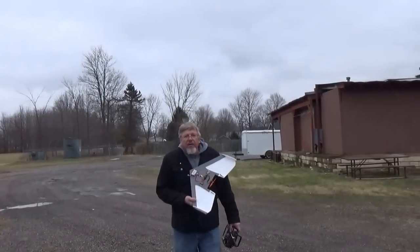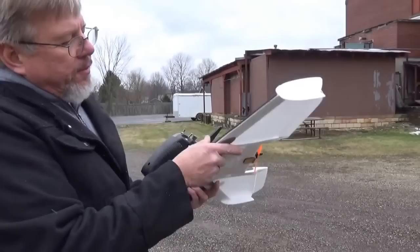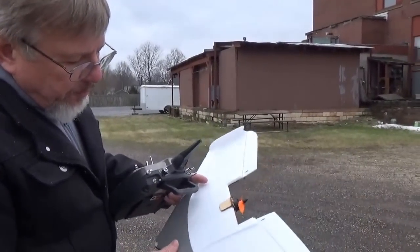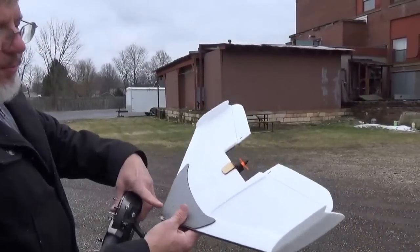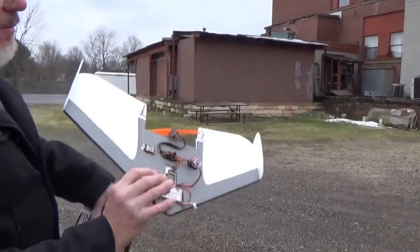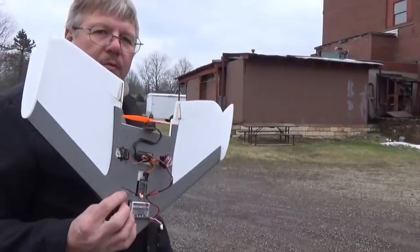So we should have her online here pretty soon. Just so you know, it's got a triple layer construction. It's got a little skid plate on the bottom, which we've flown a few flights on. Probably put some tape on there to make that hold up a little bit better. But other than that, it's going to be an easy, quick build and a lot of fun. So look for it online.